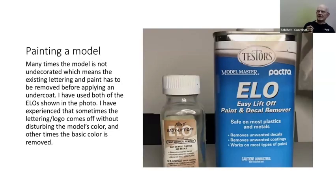When painting a model, sometimes I have to remove lettering or all the paint when it's not an undecorated model to start with. I've used ELO products — Testors has some and there's another brand that works a little bit better. ELO stands for 'easy lift off,' which isn't exactly true, but it does work.